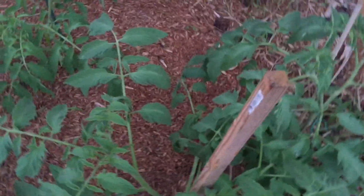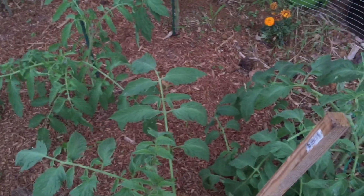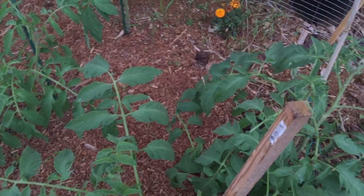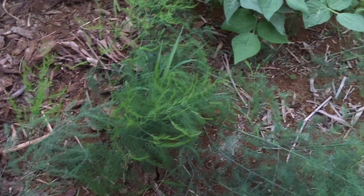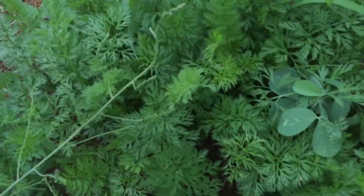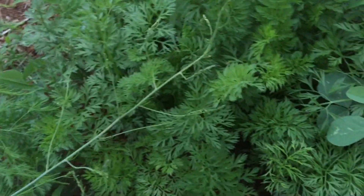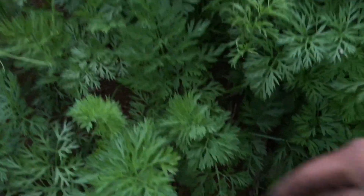They are getting big. I need to get my tablet out - I keep saying I'm gonna get my tablet so I can tell you the varieties that I have. So this is lemon balm right there and then the asparagus - man, they got really bushy. And then I have the carrots here. You should have seen my carrots a couple months ago, they were so tiny.